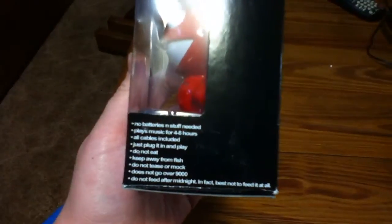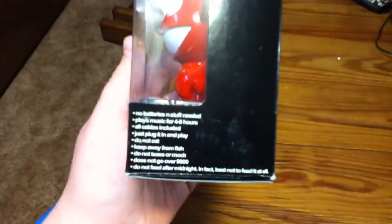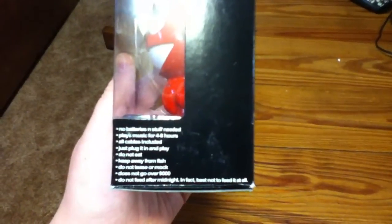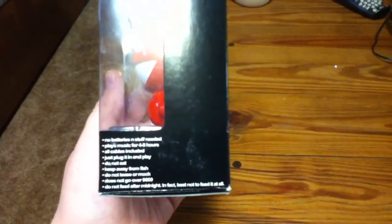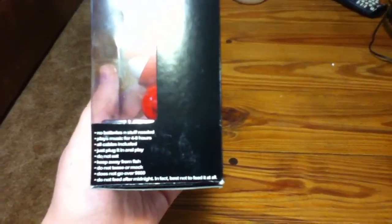On the side here, you can't see it well, but it says no batteries and stuff needed. I'm guessing that's a reference to Ghost and stuff. Plays music for 48 hours, all cables included, plug in and play, do not eat, keep away from fish, do not tease your mock, do not go over 9,000, do not feed after midnight — in fact, best not to feed it at all.